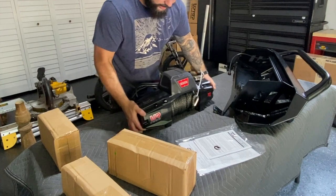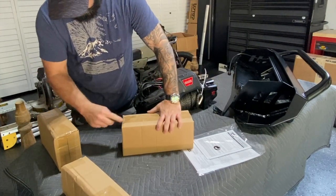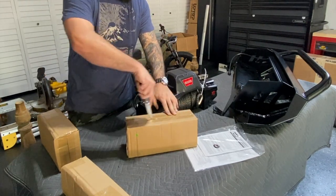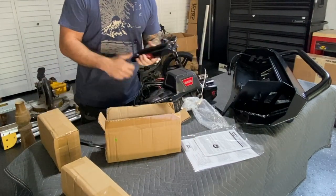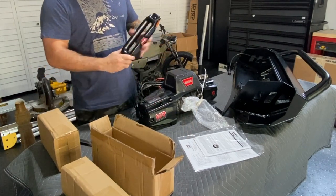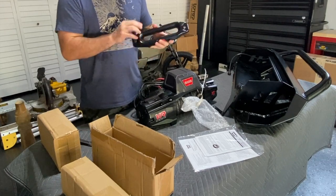Let's take a look and see what's in these boxes. So this is the fairlead — it's a nice piece. I was thinking about picking up a Factor 55 but I think this looks great.